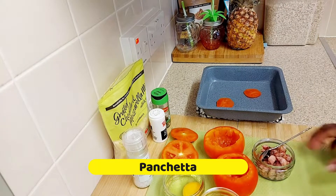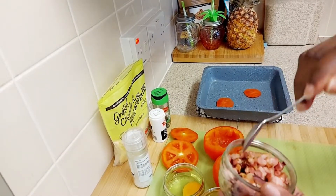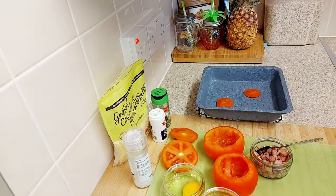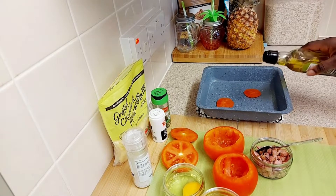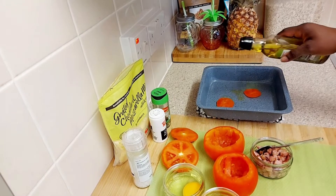So guys, now we are ready. That's the pancetta that I had earlier — I just fried it up with some onion. Now we are just going to be drizzling a little bit of olive oil on the bottom of the baking dish like this.